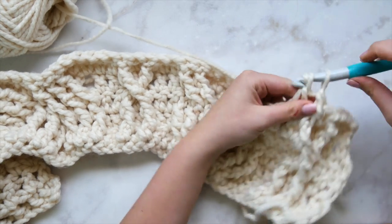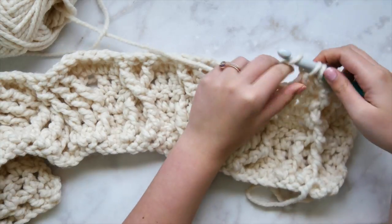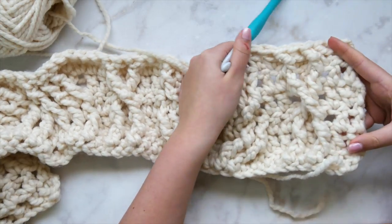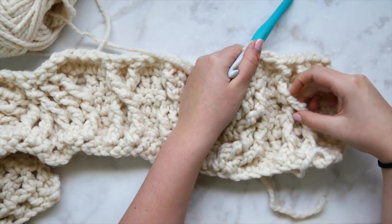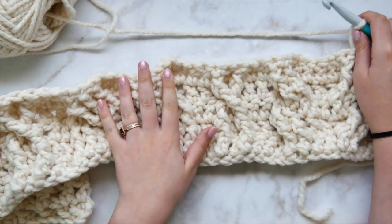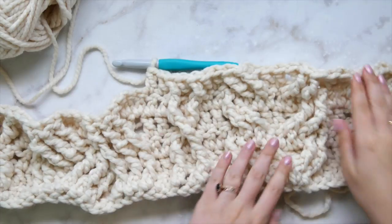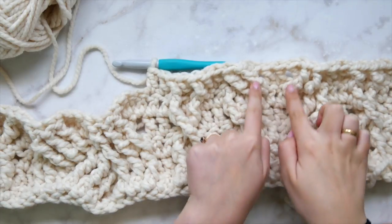If you're still a bit iffy on this pattern, go ahead and rewind to the very beginning and watch again, following the same stitches with your blanket — even if you need to do that all the way through row 49. That's why this video is here — it's better than an in-person class because you can rewind. Go ahead and continue everything the way we've done it.